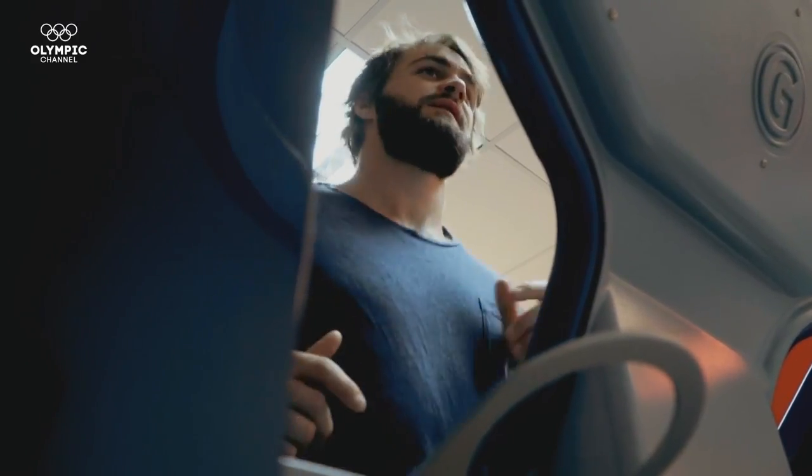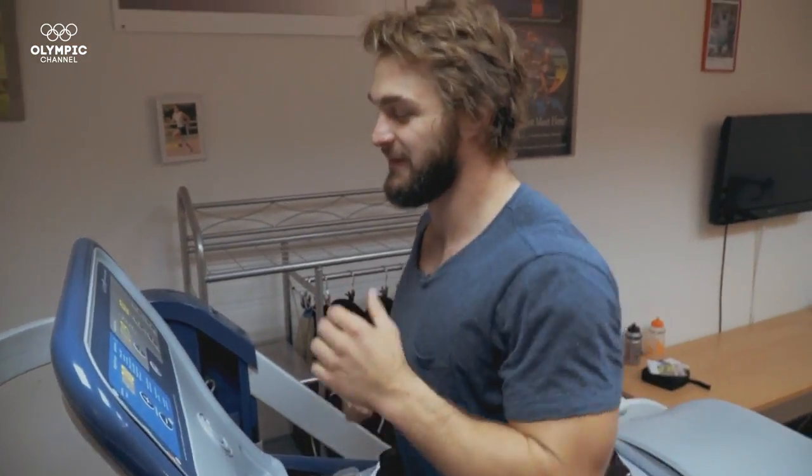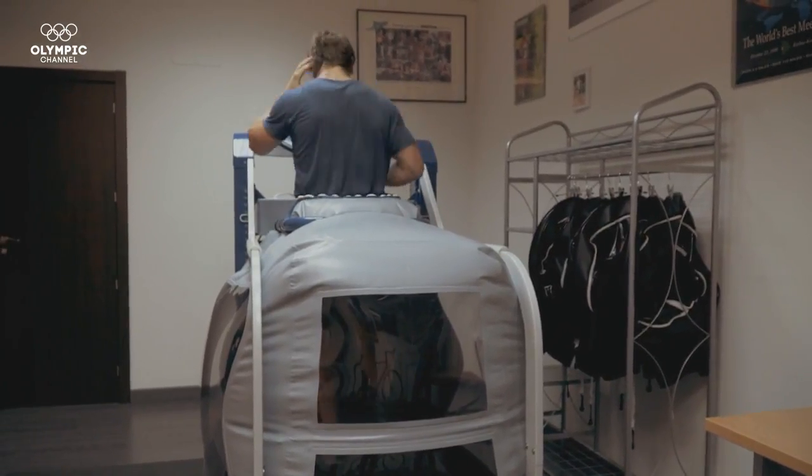I'm used to training at quite high volumes and intensities, and because of the injury that I've picked up, I obviously can't maintain those levels. So what the treadmill allows me to do is to keep training at quite high volumes and intensities, but still helping me recover. It's completely aware of my limitations and my needs, and it means that I can still maintain my physical form.